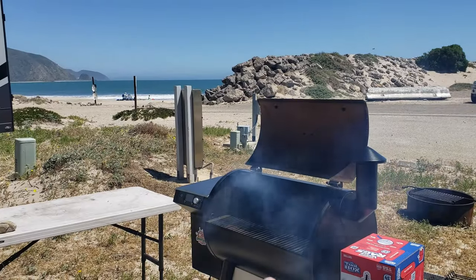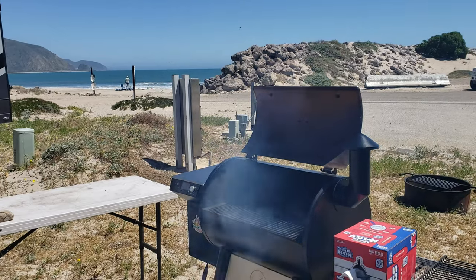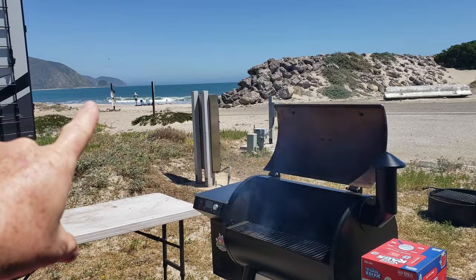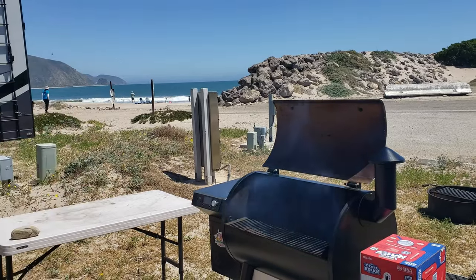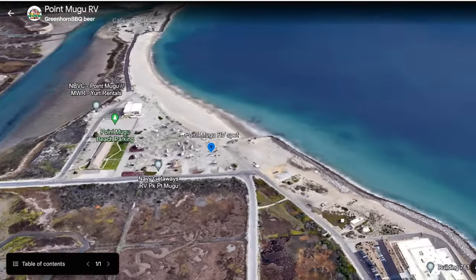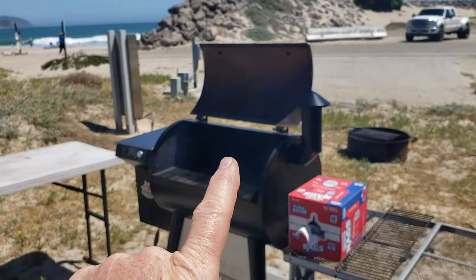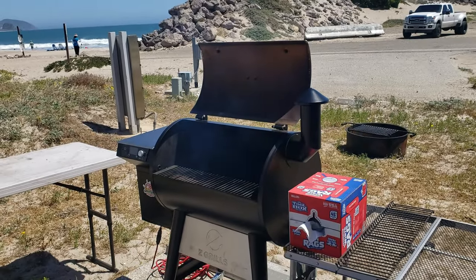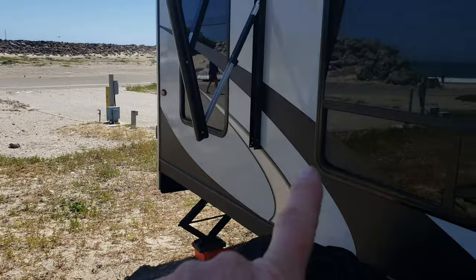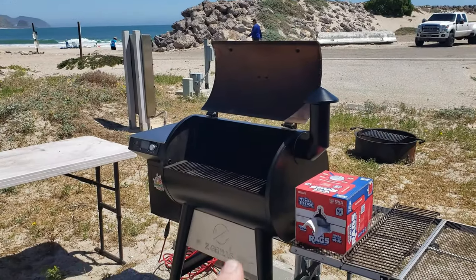Alright guys, so we got the Z Grills rolling here. We're starting it up, putting it up to 450. As you can see we got the beautiful Pacific Ocean here. There's Magoo Rock and we're on base here at Point Magoo RV Family Park. We're camping next to Abby and Paul — they got their cool toy hauler here. We brought the Z Grills 700 stainless steel Wi-Fi out here because we have a toy hauler so it fits and it travels.